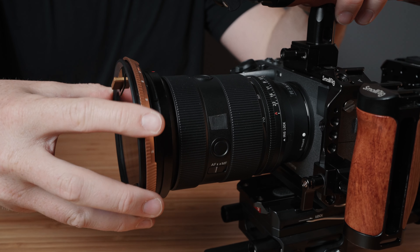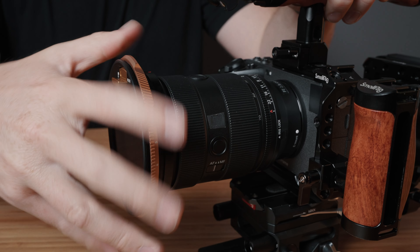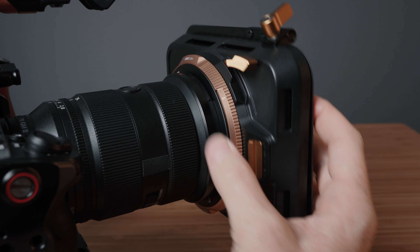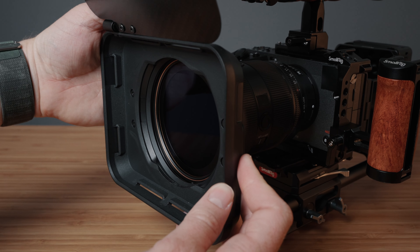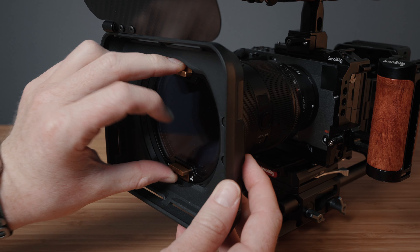For my matte box, I am using the PolarPro Recon. I've been using PolarPro filters for a long time, and I'm super stoked that they came out with the Recon system. It's lightweight, super easy to swap out the filters, and you can quickly remove the whole matte box while still keeping the VND attached. So if you want something a little more streamlined, you can easily do that.